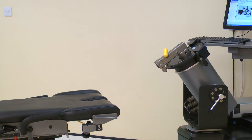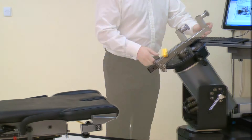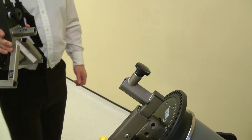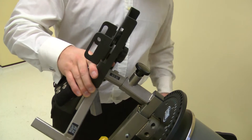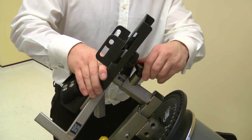Install the ankle adapter into the short end of the dyno input arm, ensuring the tube is facing towards the seat. Pull the locking pin to slide into place. Now attach the foot plate to the ankle adapter using the IR/ER point. Slide fully into place then secure with a screw.